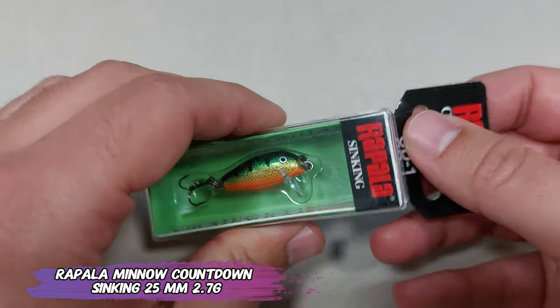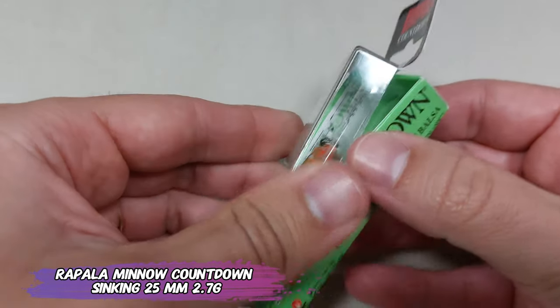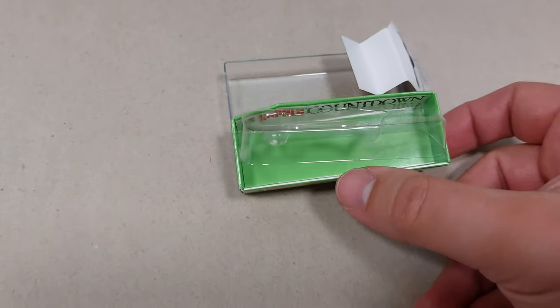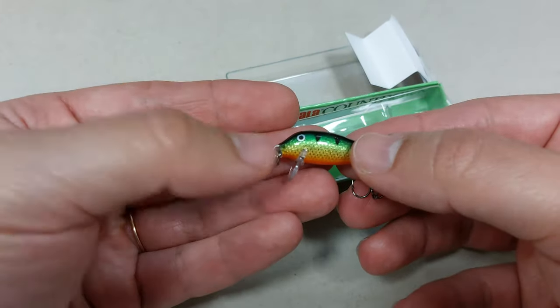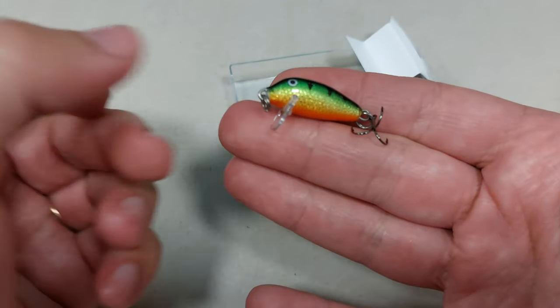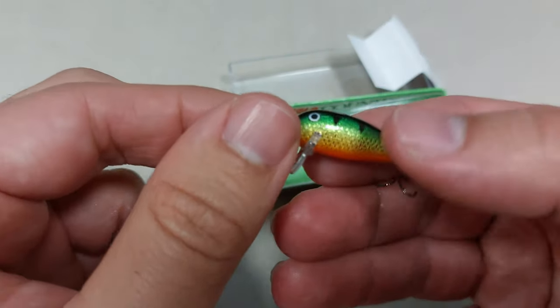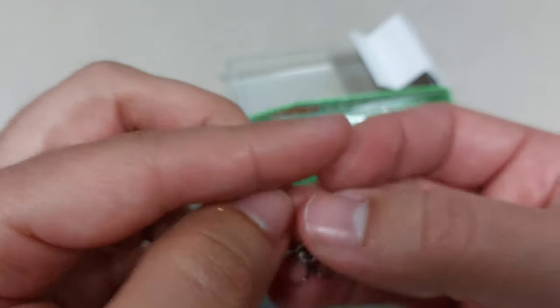Now for something fancier — this is the Rapala Mino Countdown. It's a sinking mino, 25 millimeters, weighs 2.7 grams. This is expensive, at least for my taste — it's 10 euros. But it's made by hand, it's tested, it has a guaranteed sinking rate of one foot per second, and it's made in Europe from balsa.